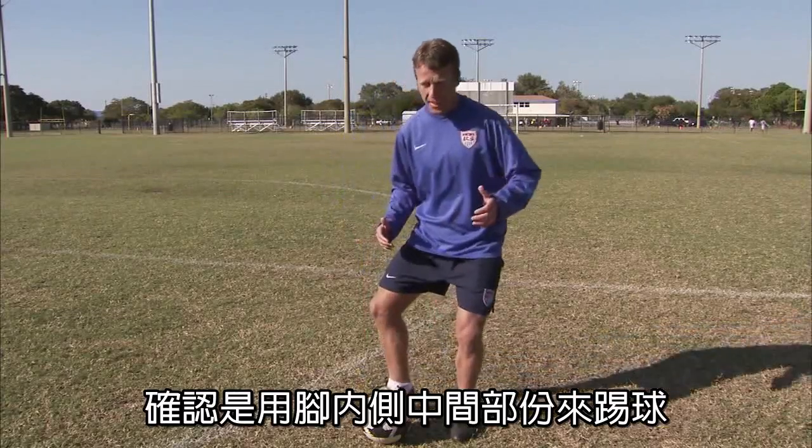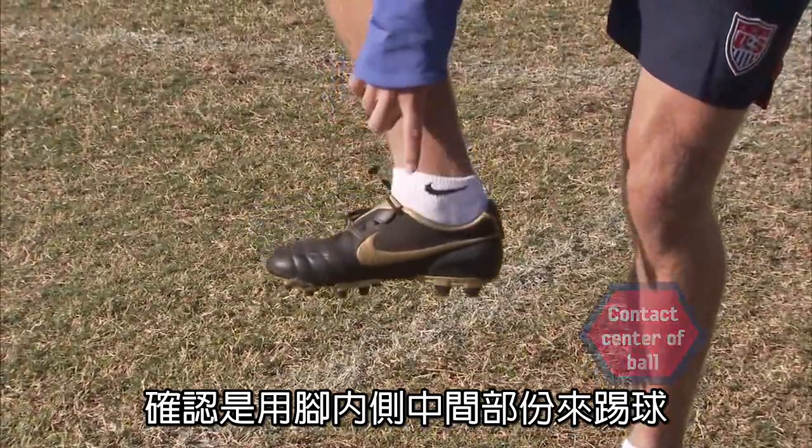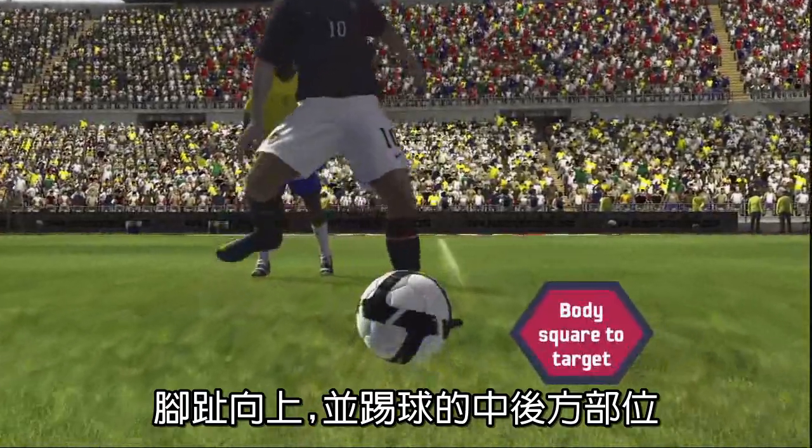When I take that step, my toe is up, I have a flat surface created on my foot, and I contact it in the middle part of my foot on the back center of the ball.